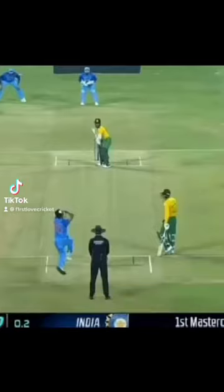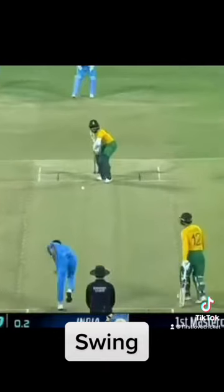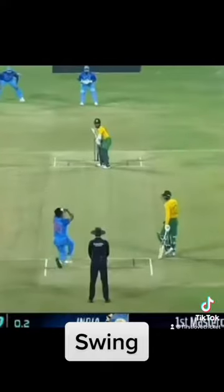Let's watch a few videos of swing versus seam. Now this is swing. Watch the ball going towards off and middle, suddenly curves and dips at the last second in the air towards fifth stump. That's beautiful swing bowling.